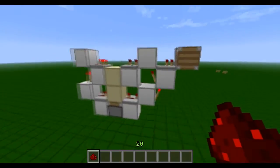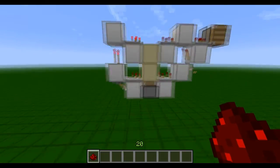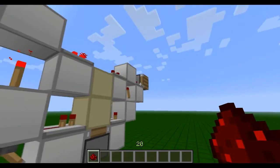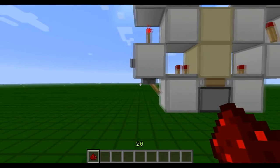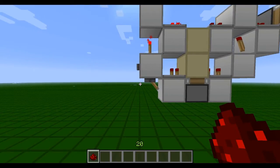So first off, in case you didn't know what a dual edge detector does, it basically detects the input and releases a pulse when there's a rising edge — so turning from off to on — and a falling edge, which is from on to off.